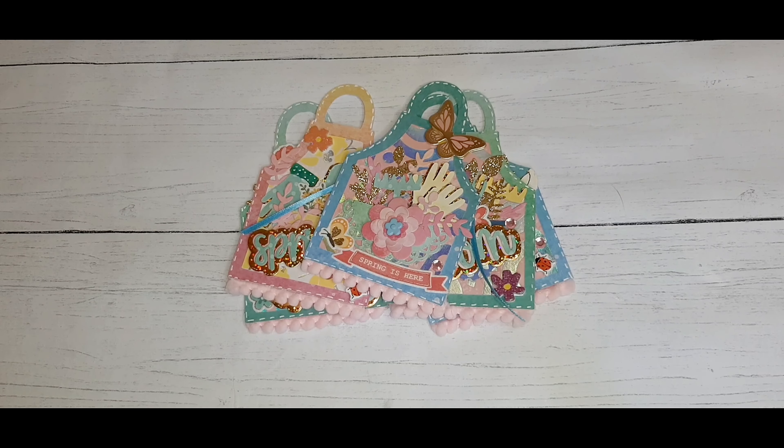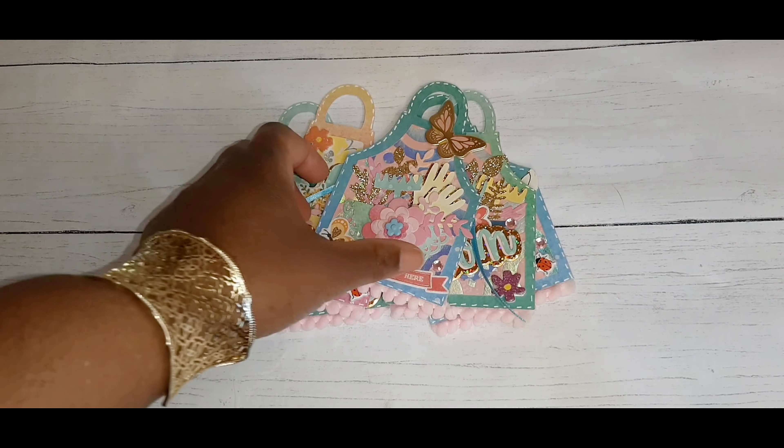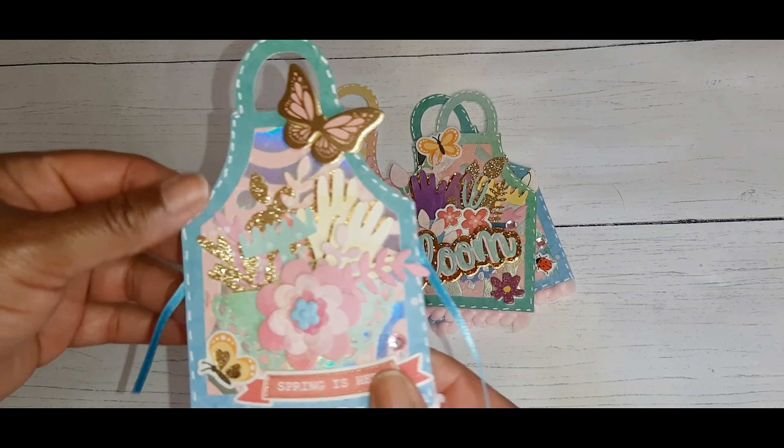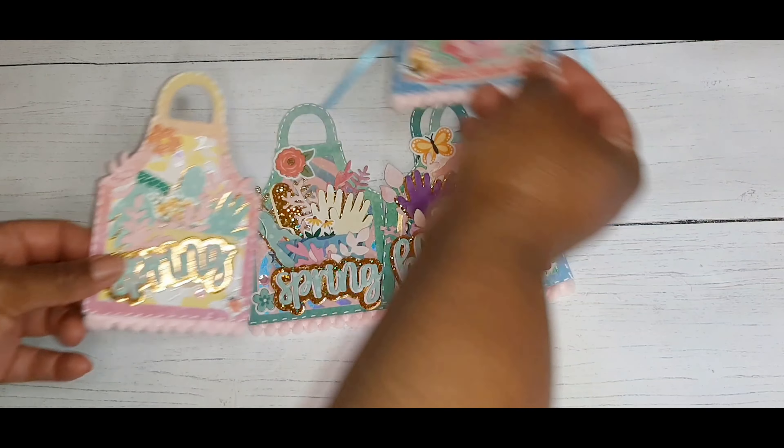Hi you guys and welcome to another crafty video. This video is for hashtag Embellish With Us Wednesdays, an open collab to help you build your stash. It is hosted by GG's Cool Creations and Marianne from Marianne's Craft Corner. Today I am showing you my embellishments — these cute little gardening aprons.